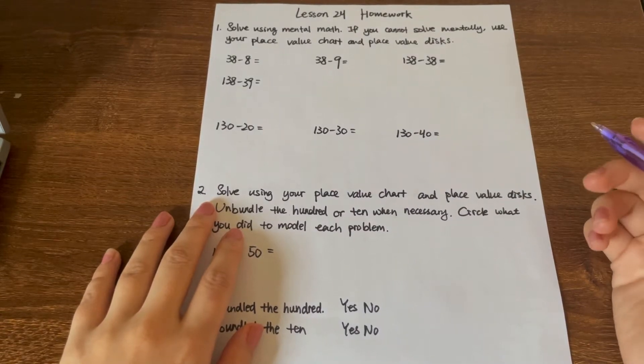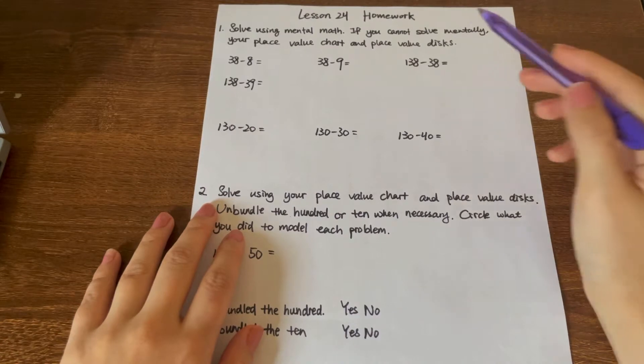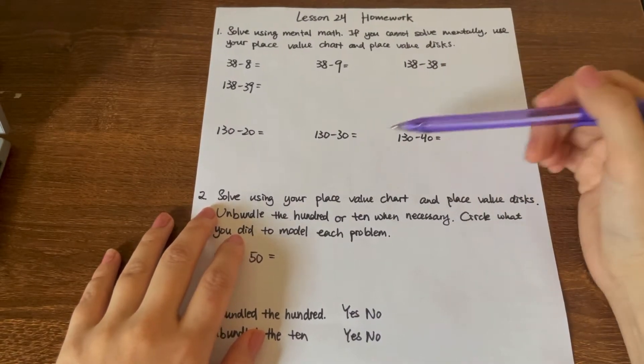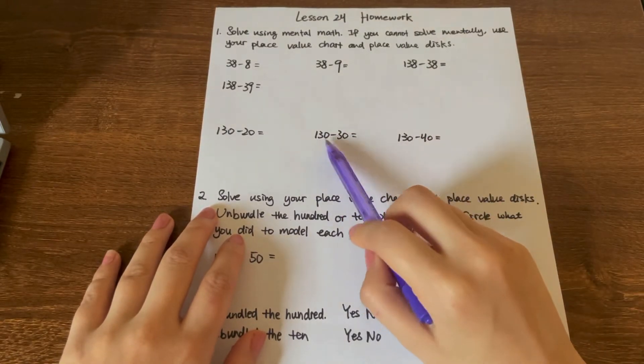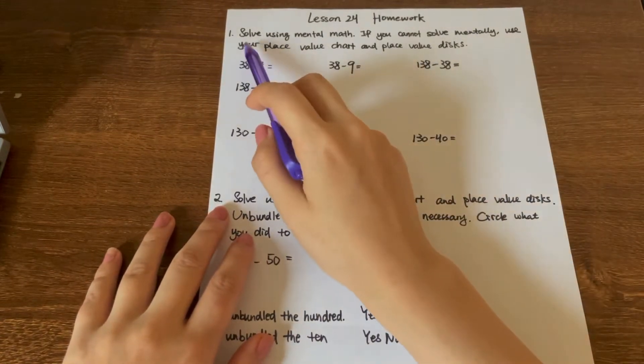Hello friends, this is a video about showing you how to finish your lesson 24 math homework. It's mainly about subtraction between two digits and three digits. So let's begin with our first question.